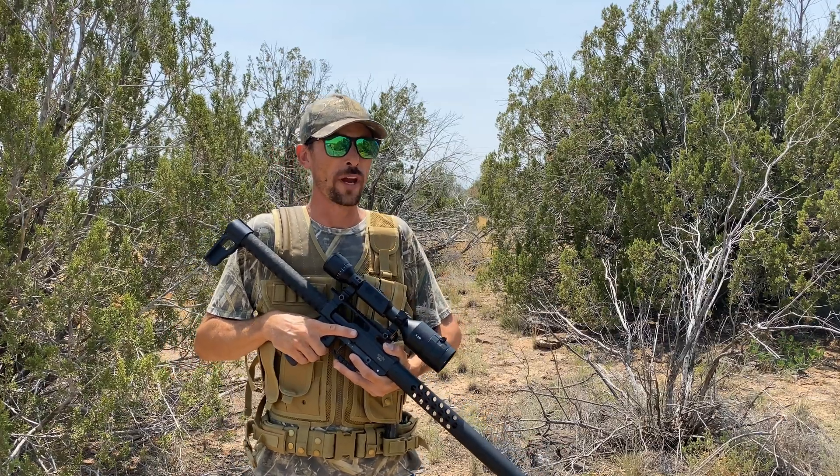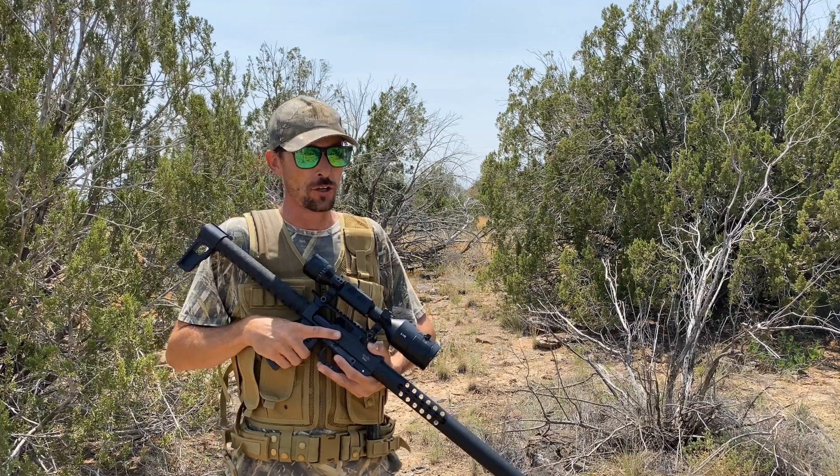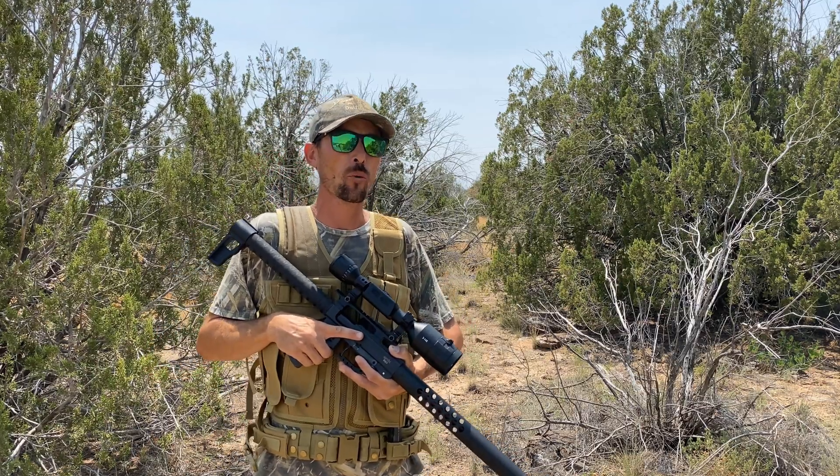All right guys, hello and welcome to Crazy Bull Ranch. We're going to have a lot of fun, but we're also going to do it safely. So I need to go over a few things with you guys today before we head out on the hunt.